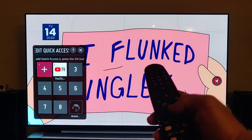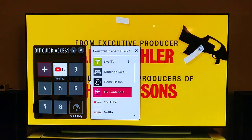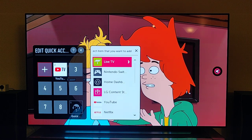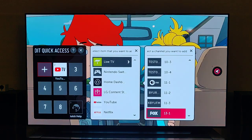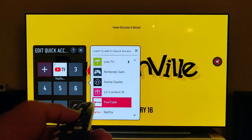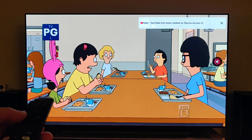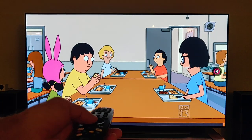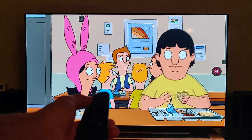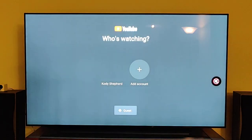I'll highlight number one and click my select button. Then you can come down and pick whichever you want — if you wanted it to be an input, or if you have an antenna and live TV you can even pick a specific channel. But let's go down to YouTube and select it. There you go. Now if you want to get to YouTube quickly without using the whole menu, you just hold the number one and it launches YouTube. So that's pretty cool.